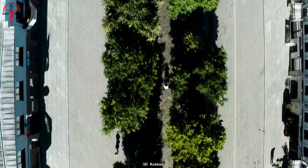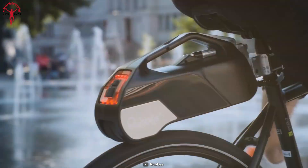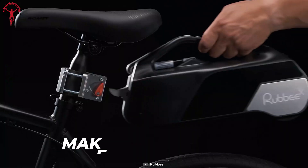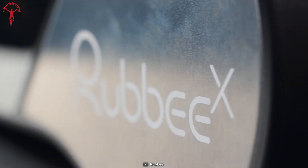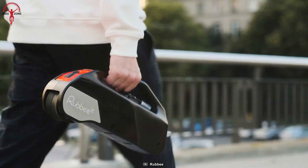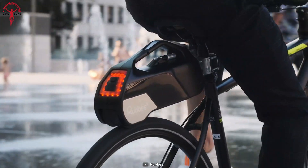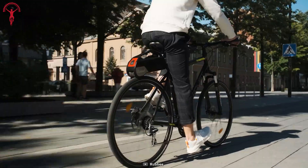Rubby X is making the future look a reality today with its wire-free conversion kit. Easily install this kit with just the flip of a switch without any hassle. Unlike other conventional kits, Rubby X's innovative design features a motor that drives a rubber wheel to rotate your bike's rear wheel without the hassle of traditional conversion kits. Understanding every individual's needs, the Rubby X comes in two versions: 250 watts and 350 watts.